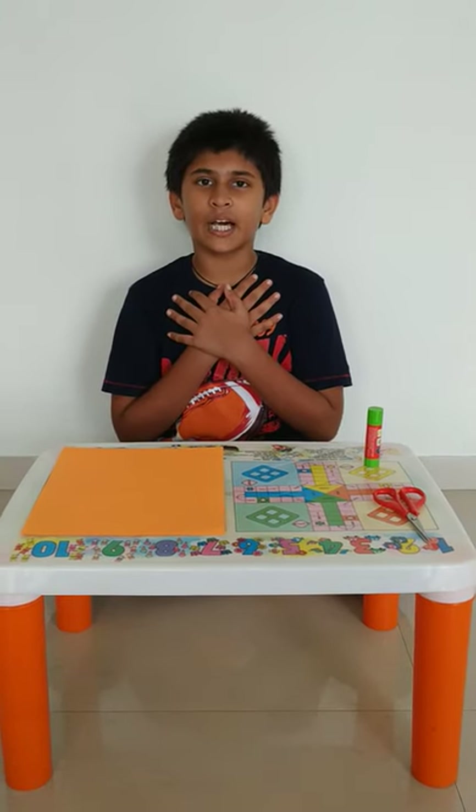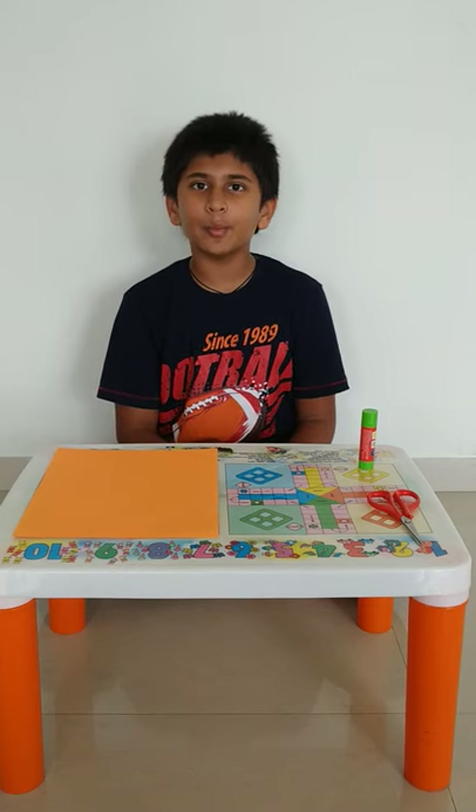Hi guys, my name is Ara and today we are going to make a pen holder.